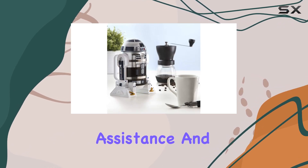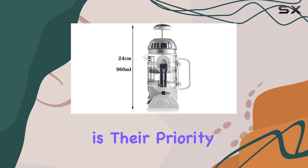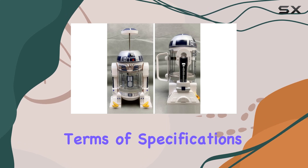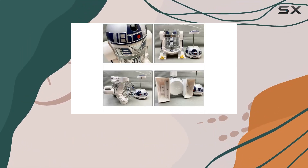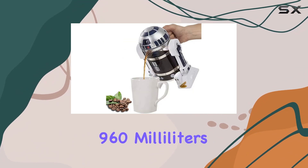And let's not forget about the after-service. Tinkin stands by their product, offering prompt assistance and solutions to any concerns you may have. Customer satisfaction is their priority, ensuring you'll always have a positive experience.